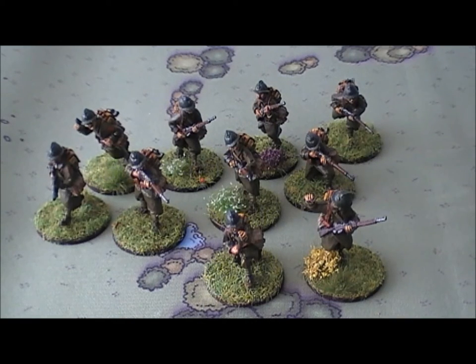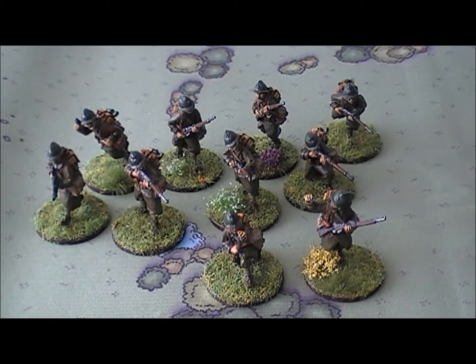Welcome to another Bolt Action army update. In front of you I have finally got round to starting my French army. This was the first unit I did - it was kind of a tester. I wanted to go for the darker looking French army uniform, and with a bit of experimentation I finally came up with a color scheme that I'm happy with.